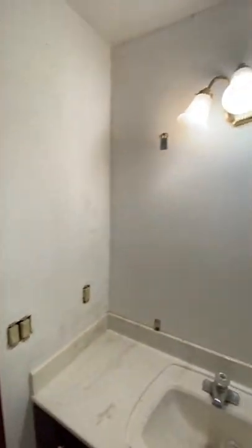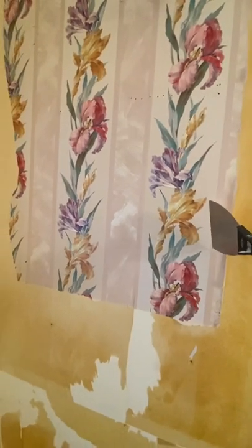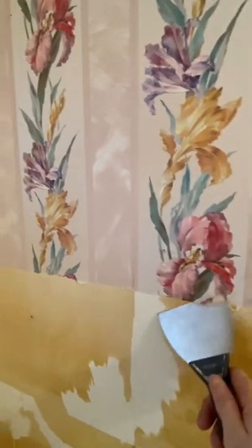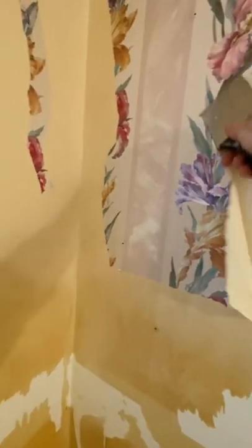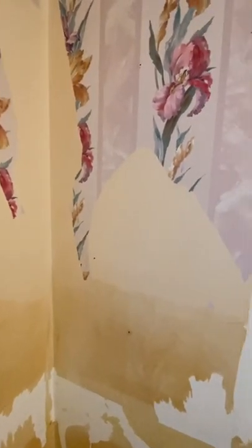We started wallpaper removal and I have a trick for it. Here's the paper — you catch an edge and pretty much scrape off that outer layer, then just peel it back. It comes right off in most cases.